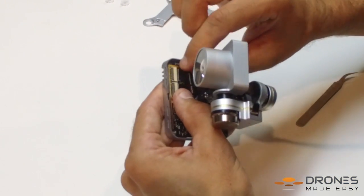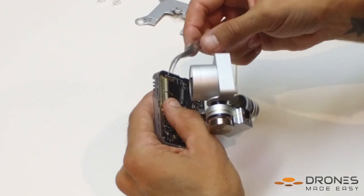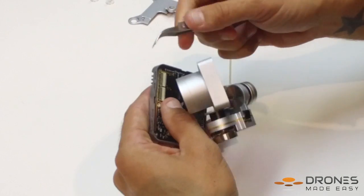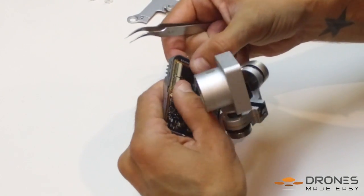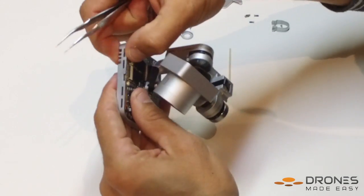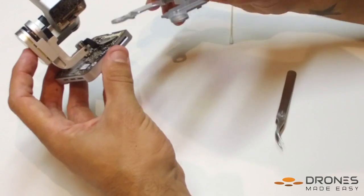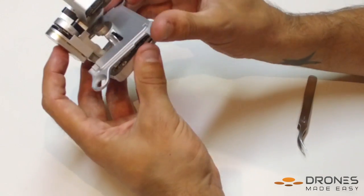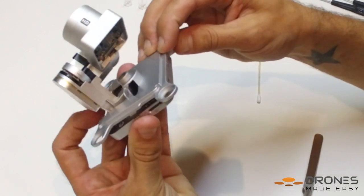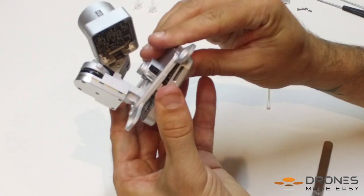Now insert the ends of the flex cable carefully into the connection points on the base of the gimbal. Don't forget to make sure that they are fully inserted and that you close the switches. When using the tweezers be very careful that you don't damage the flex cable in any way. When putting the gimbal base plate back on, identify the right angle of the flex cable and the hole that it is meant to go in, and then adhere the flex cable to the base plate once it is on properly.